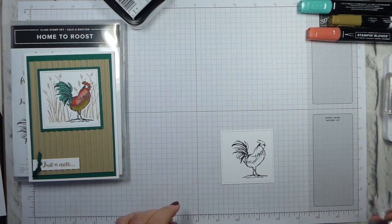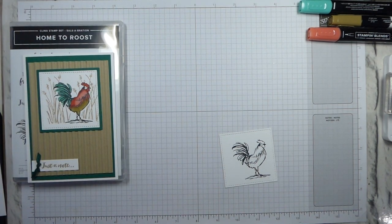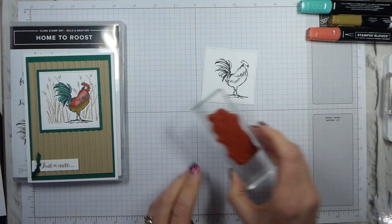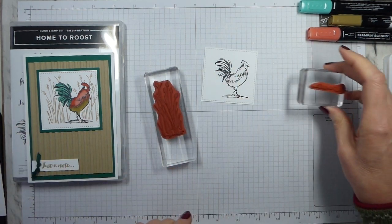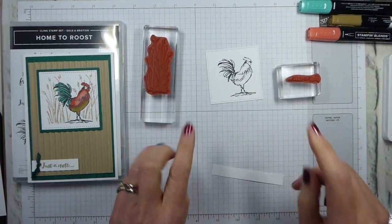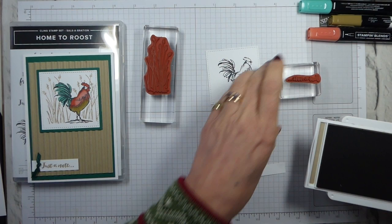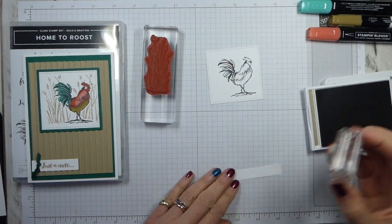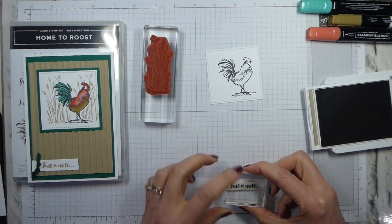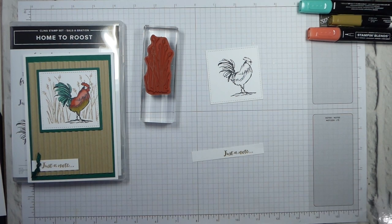Just make sure that's well stamped, which it is. That's all I need that for. The other stamps we're going to use are the corn/wheat background and just a note. I'm actually going to stamp the just a note first, purely because I'm going to put a mask over this and I want to make sure it's fully dry first. The only other ink pad we are using is crumb cake, so it goes with the crumb cake base. This is just a sliver off-cut that I get from when I do my card bases or my mats. So that's just a note.